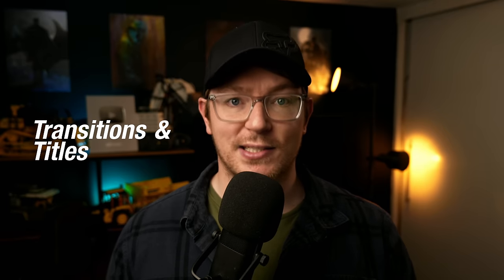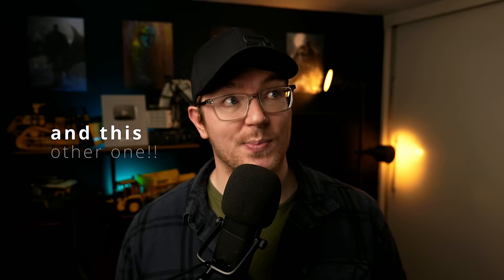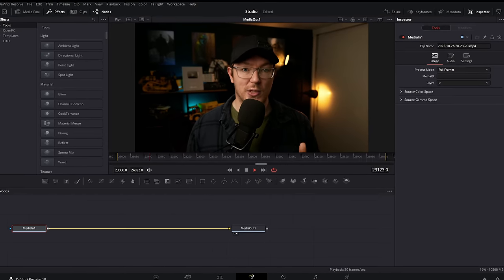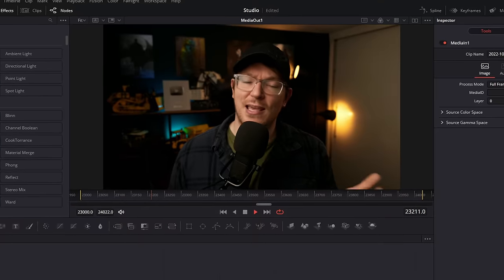Transitions and titles are basically the same in both versions — there are a fair few built-in ones, some great, some not so much. But you can create your own, because Fusion — Blackmagic's visual effects suite — exists within the free version of DaVinci Resolve. There is a Studio version of Fusion, but the free version gives you pretty much everything you need to get started. That means presets made by YouTube creators will also work on the free version of Resolve, unless they include a Studio-only effect.